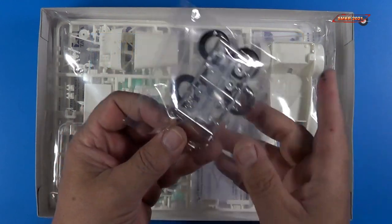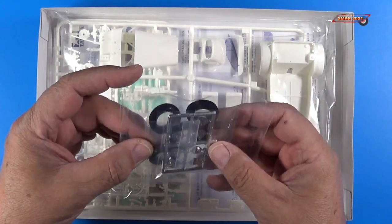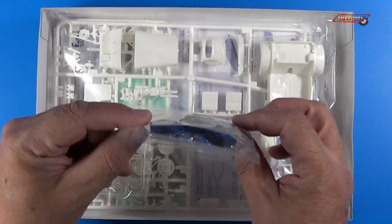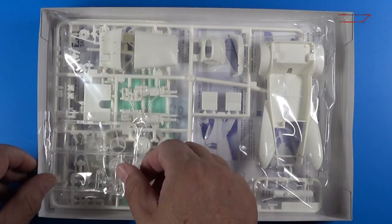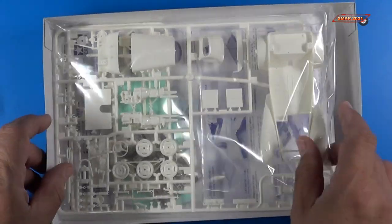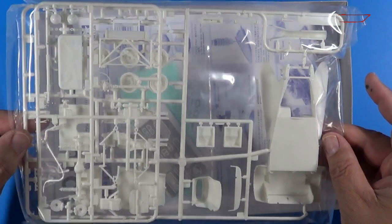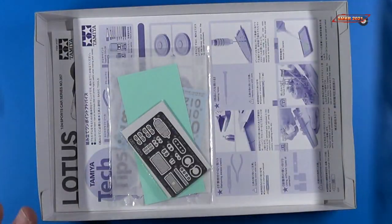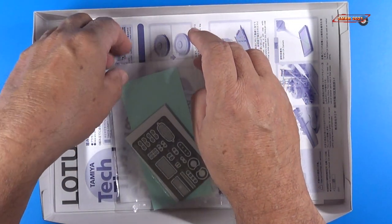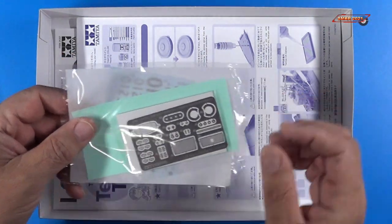First off, we have a small bag here with some silver-plated parts, some of the real metal funnels, and the rubber tires. We get the clear plastic sprue, and then we have two sprues of white styrene for the car itself — I love that they do it in white; you can paint it very easily in any color that you want. And then we have our decals and our photo etch, and I'll take these out a little bit later for a closer look.